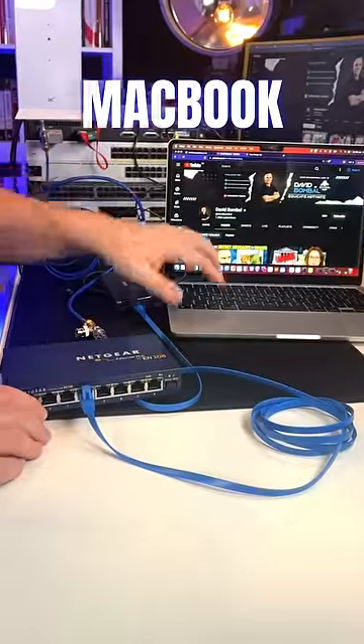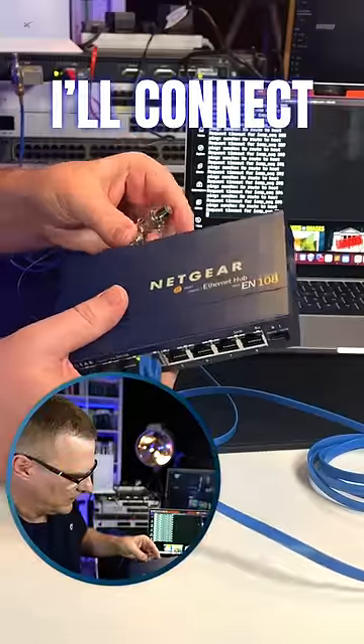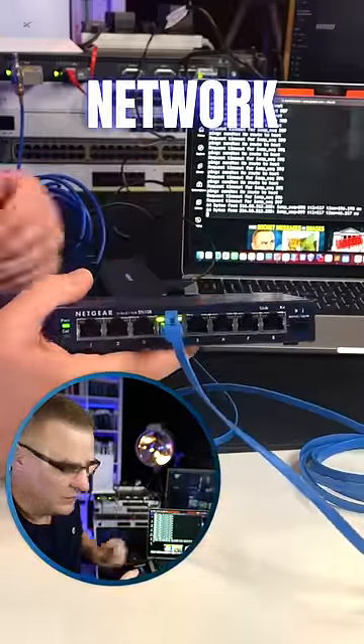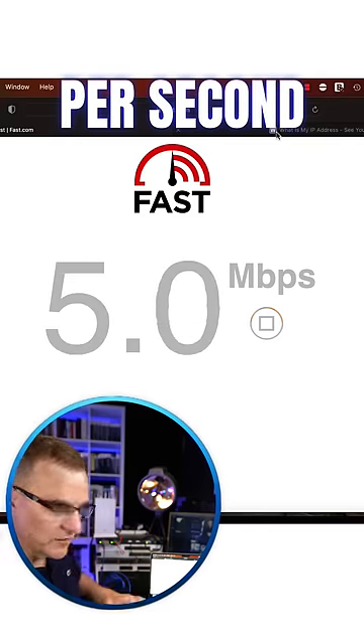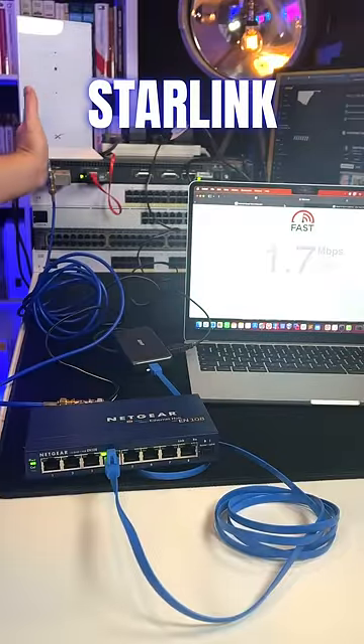I've connected this MacBook to the hub, and then I'll connect the 10Base2 network to the hub — this is connected to a Cisco router, which in turn is connected to a Starlink router. It varies four or five megabits per second through this network connected to Starlink.